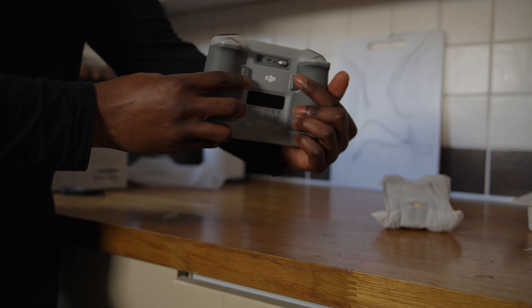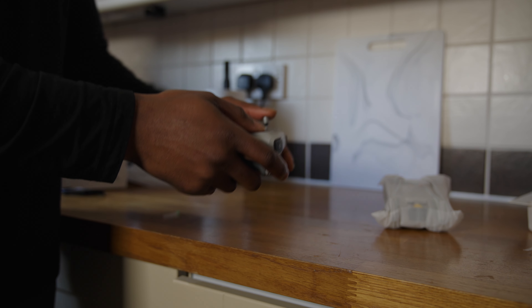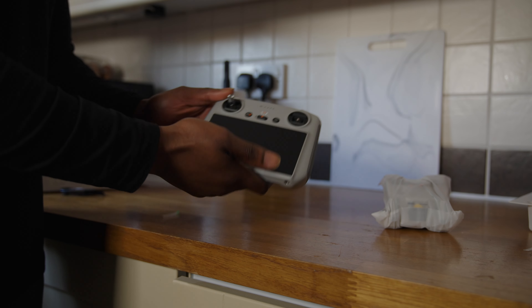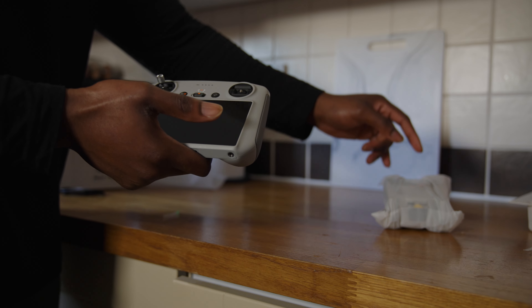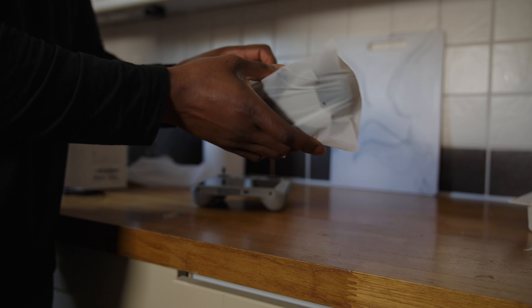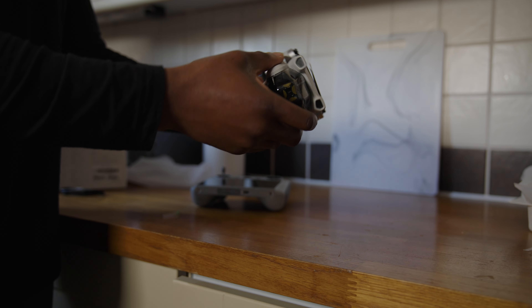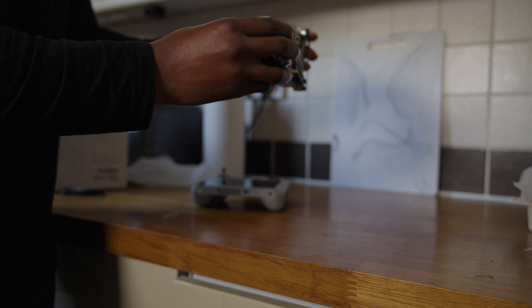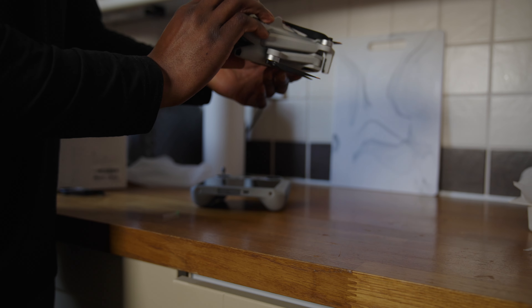There are two buttons here I'm not sure about yet — I'll figure those out when I fly. Apparently this controller is compatible with every DJI drone they make, so if I upgrade to the Mini 4S Pro or Mini 3 Pro I can just buy the drone and this will work with it, which is amazing. Now for the drone itself — I've never seen it in real life. Oh, look at that — it is so tiny! It almost feels like it shouldn't be worth the price I paid.